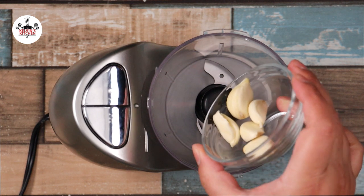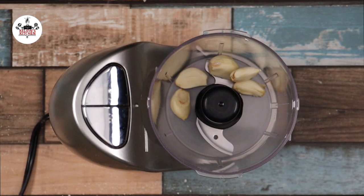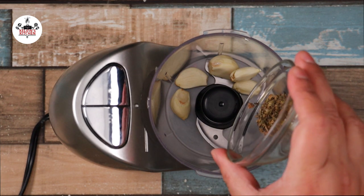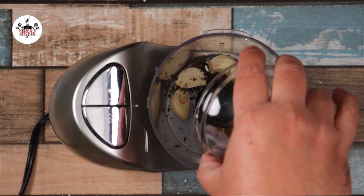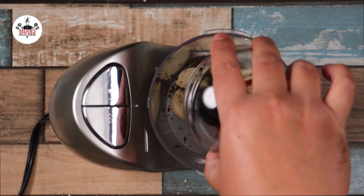To begin, let's make a marinade. In a small food processor add in five cloves of garlic, half a teaspoon of oregano, half a teaspoon of ground cumin, and one teaspoon of smoked paprika.